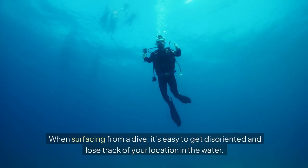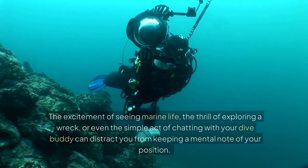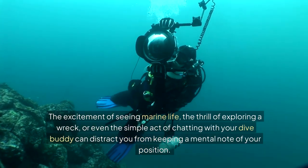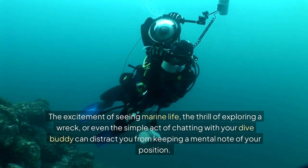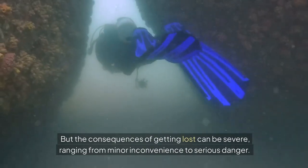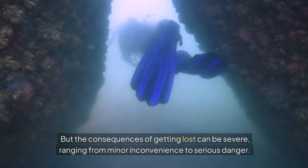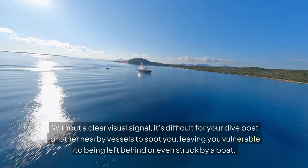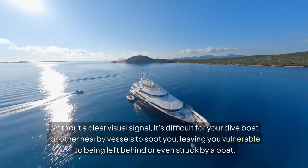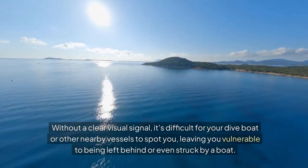When surfacing from a dive, it's easy to get disoriented and lose track of your location in the water. The excitement of seeing marine life, the thrill of exploring a wreck, or even the simple act of chatting with your dive buddy can distract you from keeping a mental note of your position. But the consequences of getting lost can be severe, ranging from minor inconvenience to serious danger. Without a clear visual signal, it's difficult for your dive boat or other nearby vessels to spot you, leaving you vulnerable to being left behind or even struck by a boat.